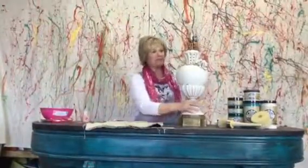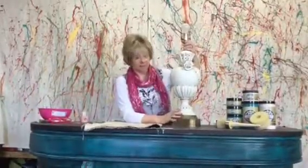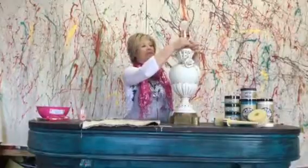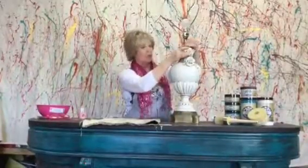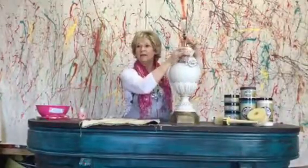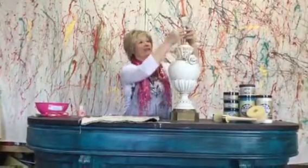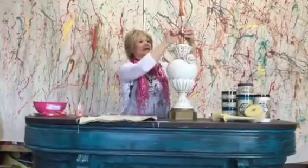I'm just going to get started. You'll notice when I move this around a little bit that it is wobbly, so I asked hubby to come and fix this for me — but look at that, I fixed it myself!